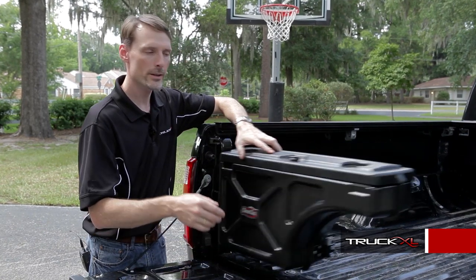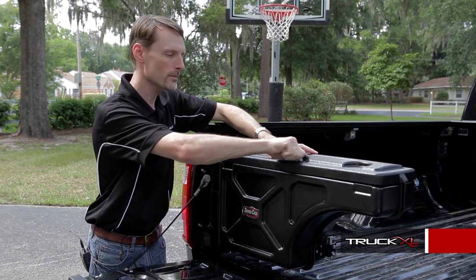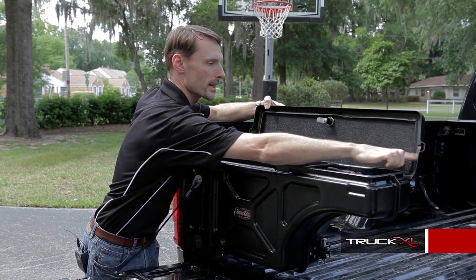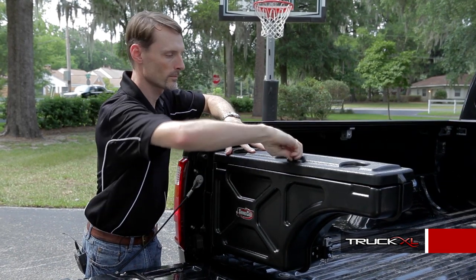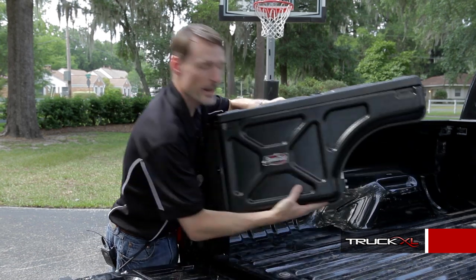Just unlatch it, swing it out, turn the turn lock, and open it up. It has a foam rubber gasket that seals it off and makes it watertight. You can also completely remove the Swing Case and take it with you.